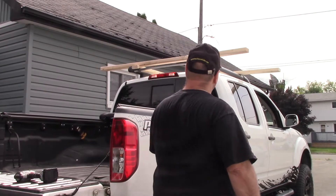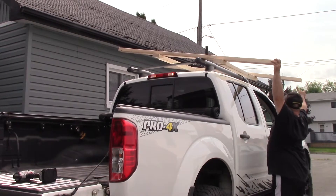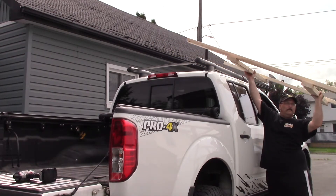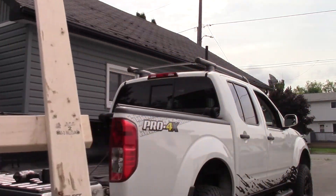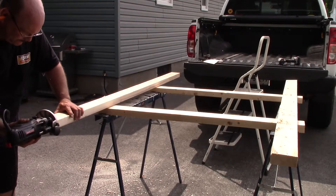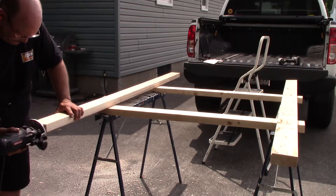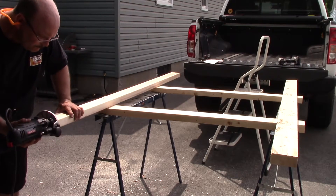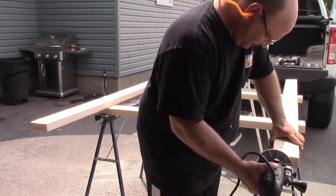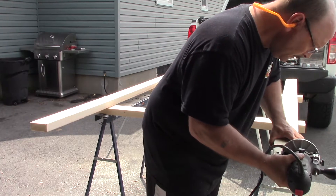Now that I'm happy with the fit, it's time to work on the finish. I broke out the router with a quarter-inch roundover bit and I'm going to go over every protruding end. It's not so much for aesthetics — it actually helps prevent splintering on the ends of your two-by-fours. For the three or four minutes it took to go around and do every end piece, it's definitely worth it in my opinion.